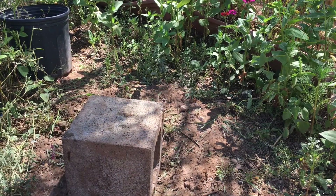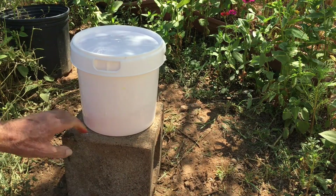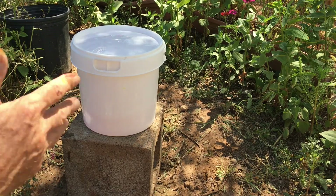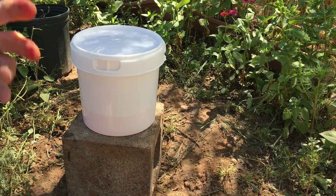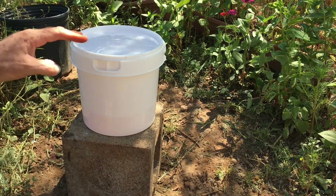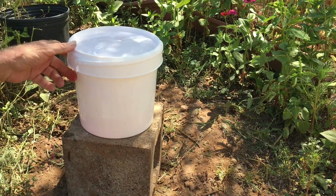I just have this sitting up on a block, but you want it to be fairly level — which it is. If you're going to use this as an in-hive feeder you'll want your hive to be pretty level too, otherwise the way this principle works you'll get too much of your sugar syrup going to one side and possibly spilling over.